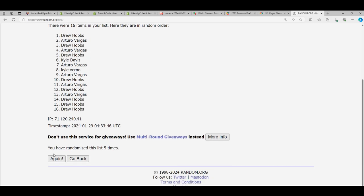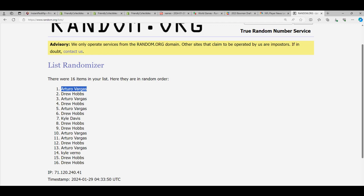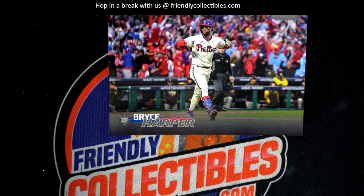Lucky number seven — Arturo, it's your box topper! Congratulations man, you just scored a Bryce Harper box topper!